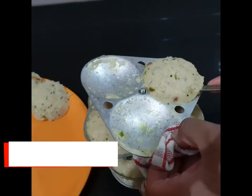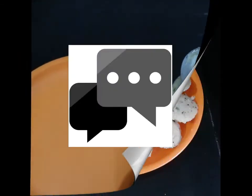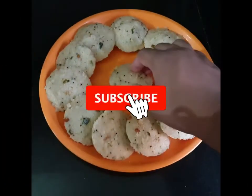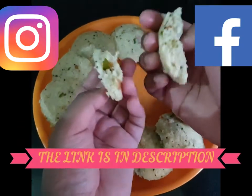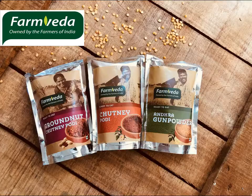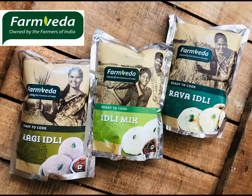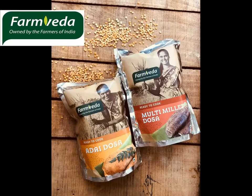Serve it with lots of love, and don't forget to like, comment, and share this video. Also subscribe to my channel Cooking Fever and follow me on Instagram and Facebook for daily updates — the link is in the description. Go follow FarmVeda on Facebook, Instagram, and YouTube as well. You can also buy their amazing products through Amazon, Flipkart, and their official site — links are in the description. Thank you!